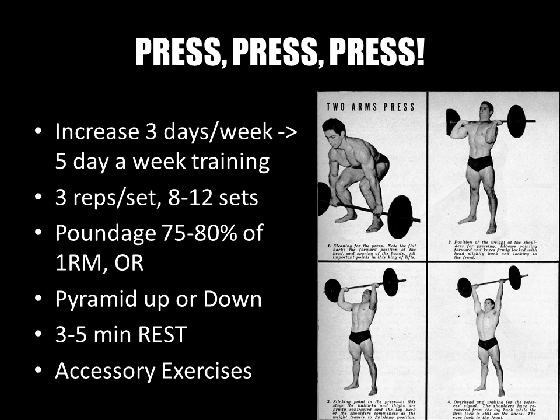One way to add a specialization program is to increase training frequency to five days a week — especially if you've been a novice for six to twelve months doing a three-day-a-week full-body routine and have gained enough strength and bulk. This allows you to add more sessions on the press itself, or later on accessory exercises. In specializing in the press, the author recommends — as many Olympic weightlifting coaches did — short sets of low reps but many sets.